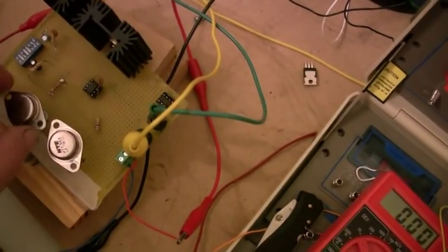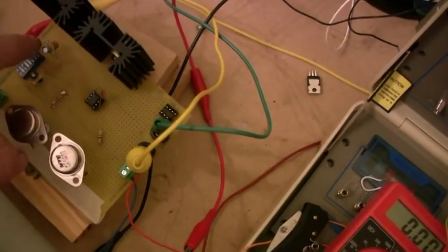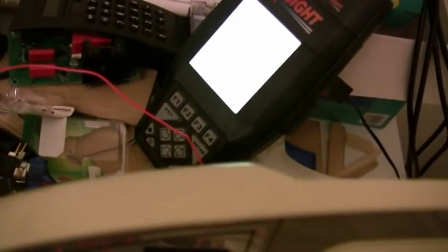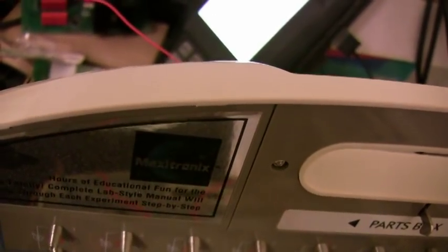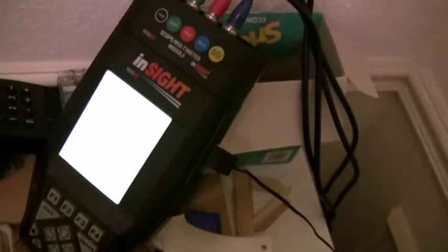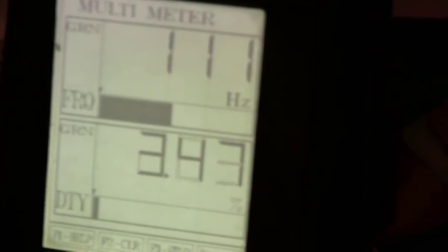I also bought some MOSFETs off the internet — we bought a pack of 100. We've been blowing a good 50 of them already just practicing. Now with that 100 ohm resistor, we're down to 0.7 to 0.8% duty cycle, so that's a very little bit on. And we're at 89 Hz — the light bulb won't even be on at all.